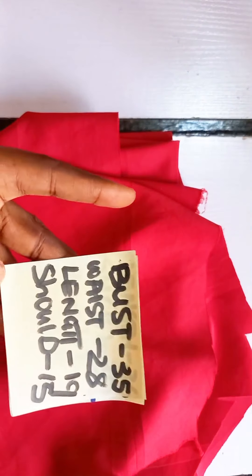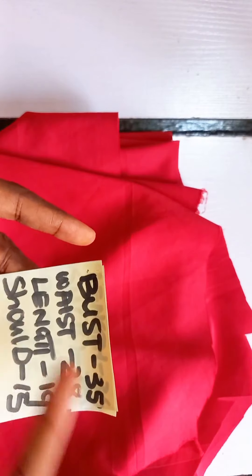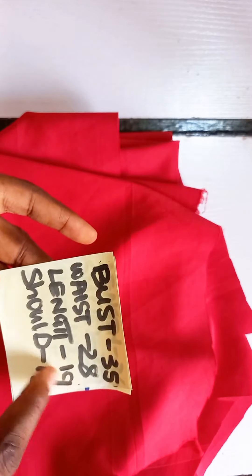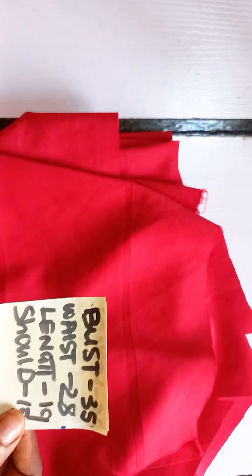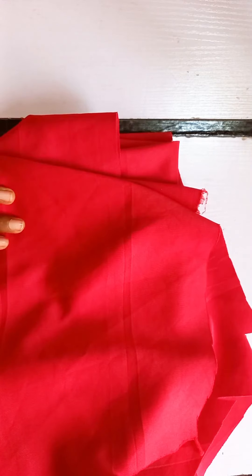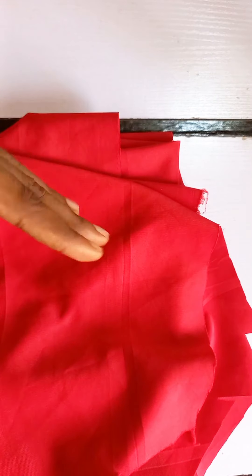To begin, these are all the measurements you are going to need. You're going to do your bust circumference, your waist circumference — which is also the length where the top is going to end — the length of the top which is 19 inches, your shoulder to desired length, the shoulder which is 15 inches, your sleeve measurement, and your round sleeve. To make this you need at least one and a half yards of fabric if you are small, or two yards if you want the exact same sleeve.